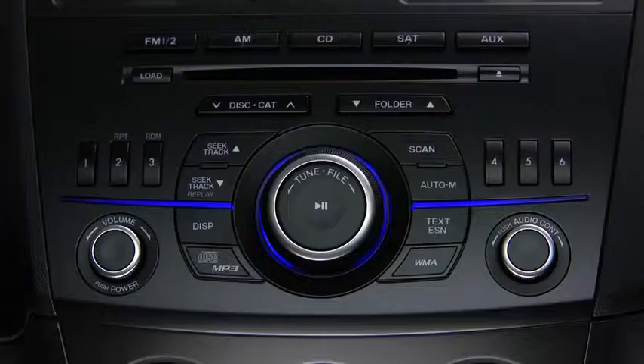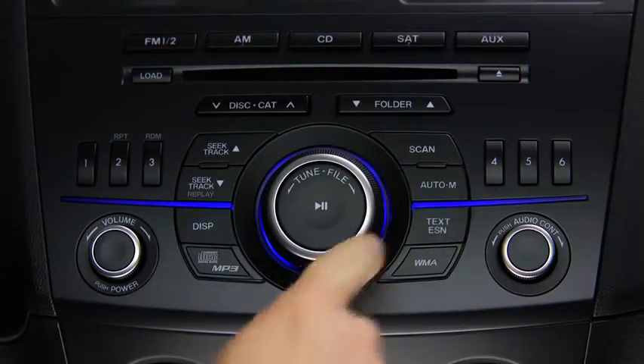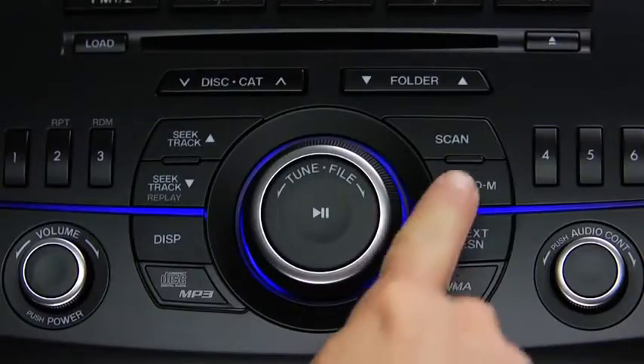To automatically scan and temporarily store up to six stations with the strongest frequencies in each AM or FM band, press and hold the Auto Memory button until a beep sounds. To tune an auto stored station, press and release the Auto Memory button to recall one stored station at a time.